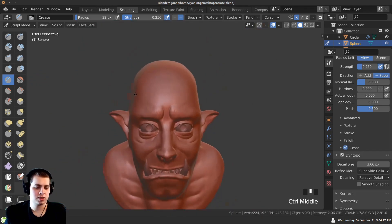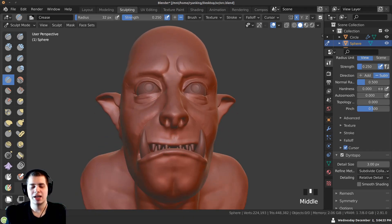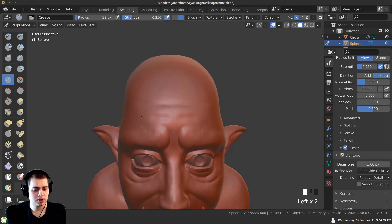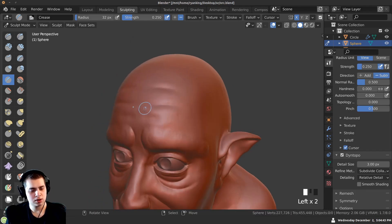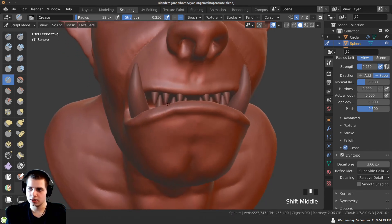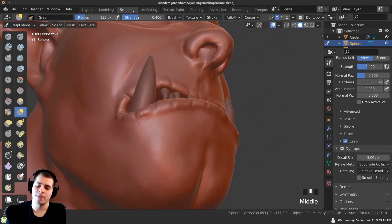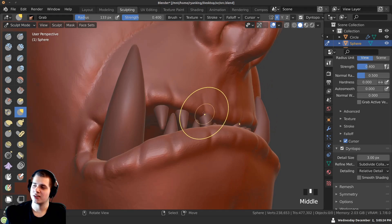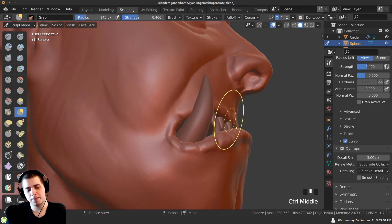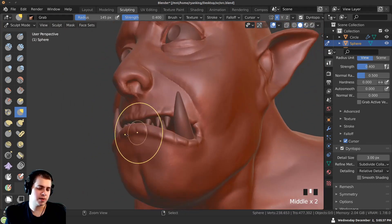We should probably add some creases on the forehead, and I still want to add more wrinkles on the lips. Going along with the Crease brush to add forehead wrinkles. Looking at it from the front, the teeth are kind of coming out of the lips — especially this one. So I'll use the grab brush to pull the lips out a bit more to give them space. Okay, that's better.